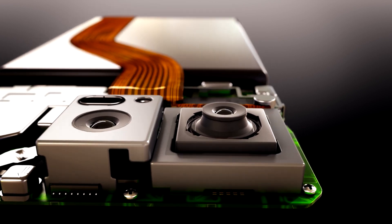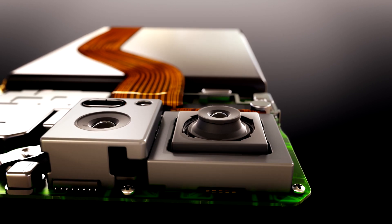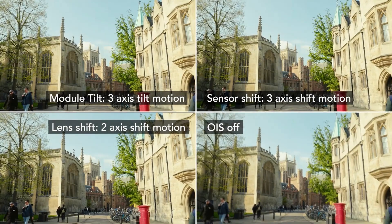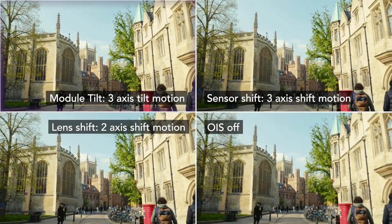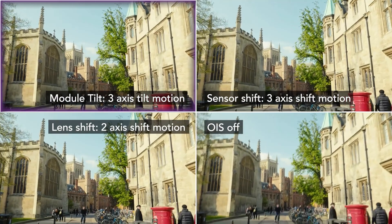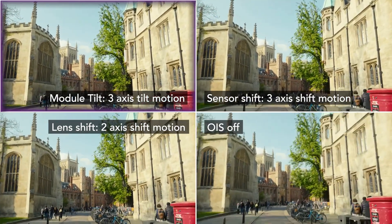Tilt compensation offers a superior image quality advantage over traditional lens and sensor shift based OIS. These dynamic walking videos show how module tilt corrects for shake and blur uniformly across the entire image, giving significantly better video quality.